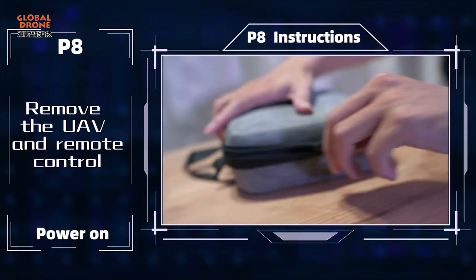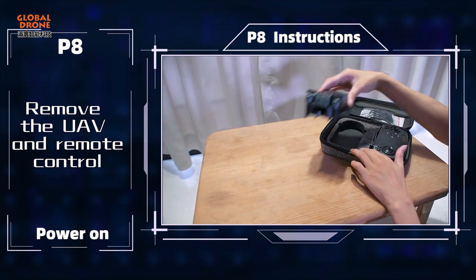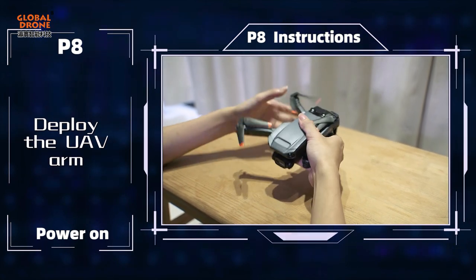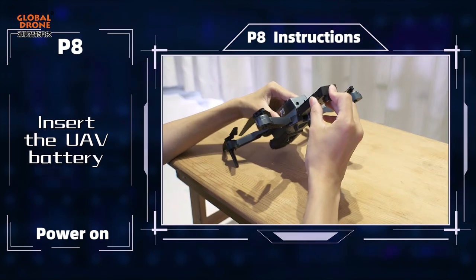Remove the UF and remote control. Deploy the UF arm. Insert the UF battery.